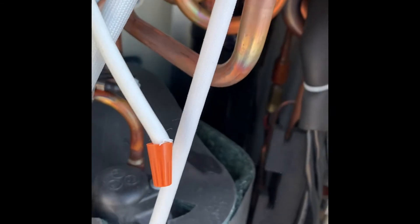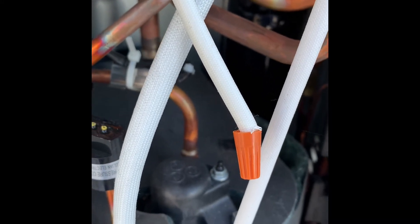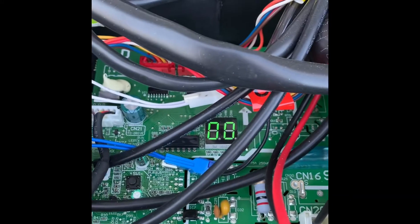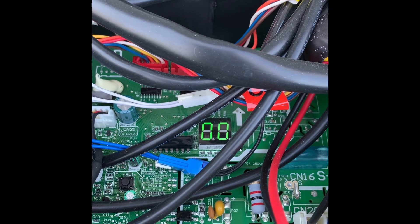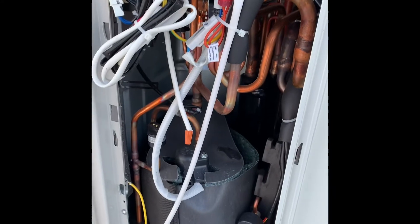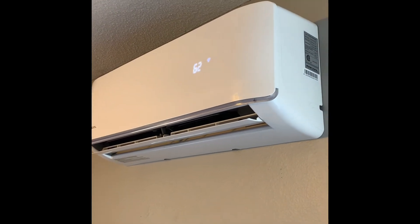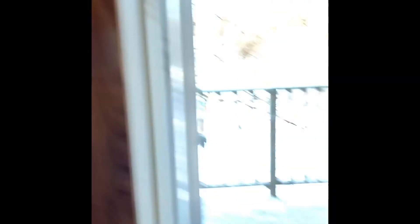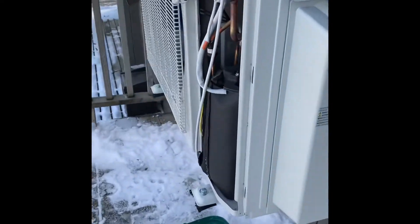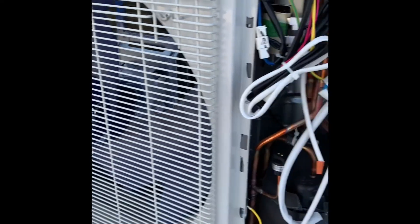Wire nutted — not attached to the switch anymore. And codes are resetting. Looks like that did the trick. Just need to turn the unit on and see what happens. Powered it up — it is on. No more error code inside. No error code outside. But it has not started yet. I will update once it starts.